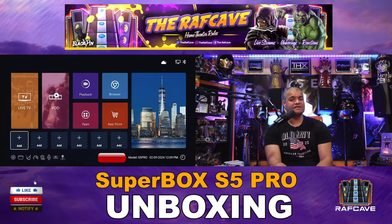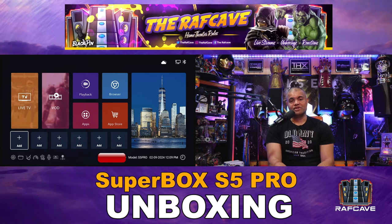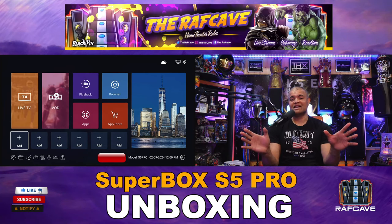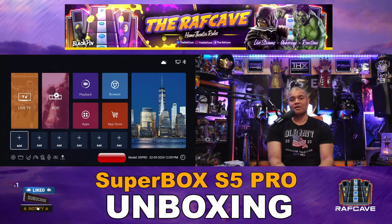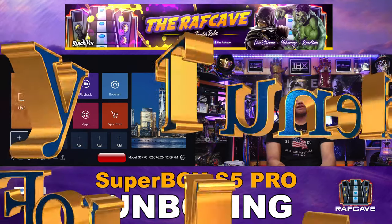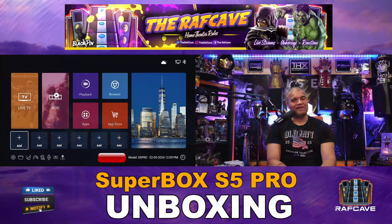So that's it — enjoy this box as your one-stop solution for all your TV and movie needs. Link in the description below if you want to check one out — it helps me out and helps you out too. The S5 Pro is out now and it's going to be a much more budget-friendly box. Thanks for watching, hit that like button, follow and subscribe — home theater rules, Raph out, see you guys!